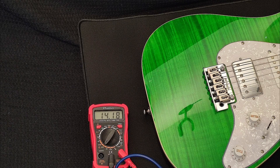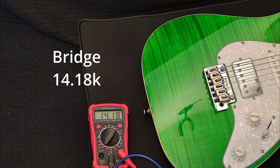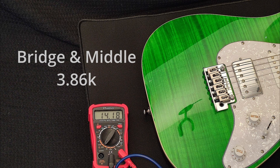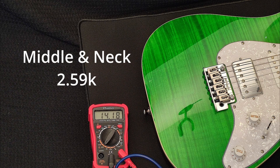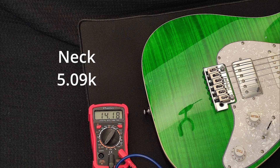The pickup output readings are: bridge 14.18k, bridge and middle 3.86k, middle 5.26k, middle and neck 2.59k, and neck 5.09k.